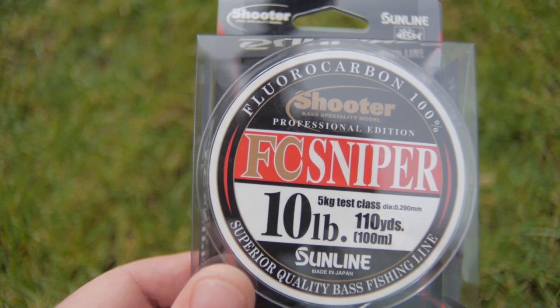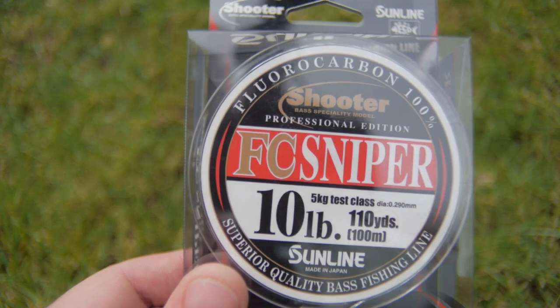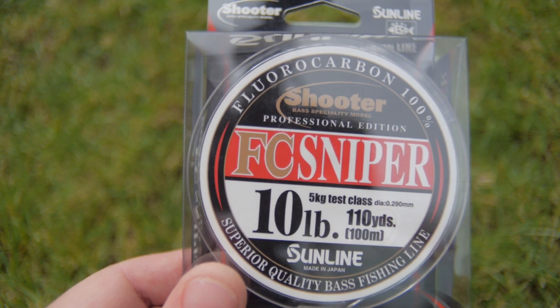I've got some new line. I've got some Sunline Shooter and it's FC Sniper in 10lb as a main line. I've heard very good things about this, so I'm hoping this is going to turn out to be a really nice main line.